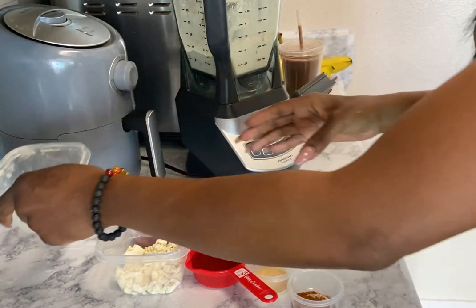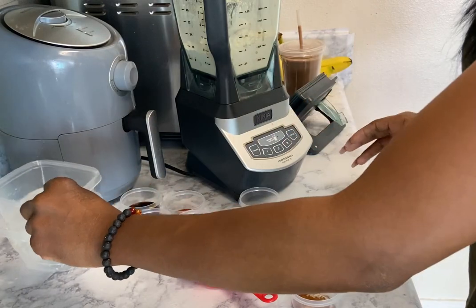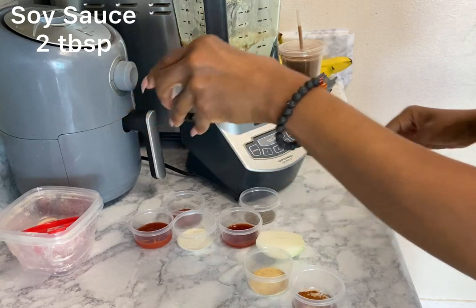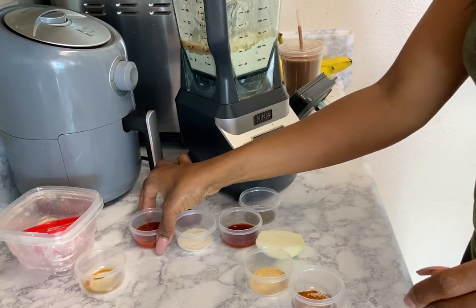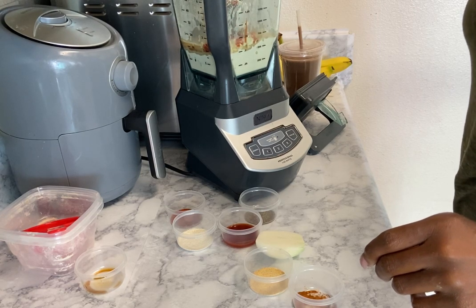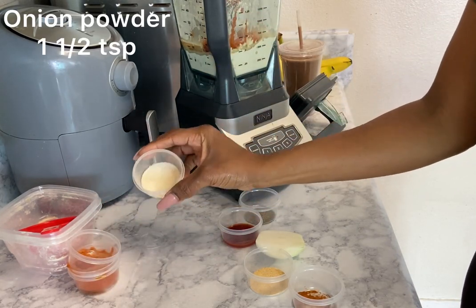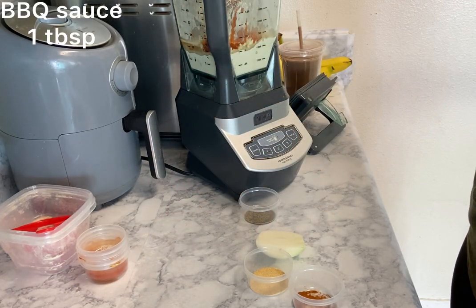Add the extra tofu, and make sure that you get rid of all the excess water by using a paper towel. Next, we're adding in the veggie stock, soy sauce, tomato puree, smoked paprika, onion powder, and barbecue sauce.